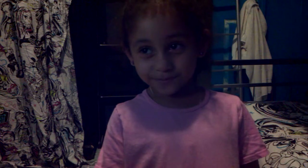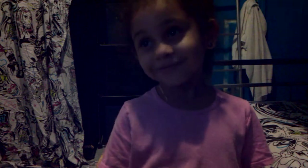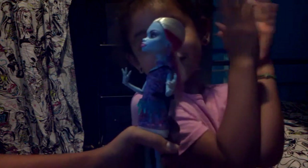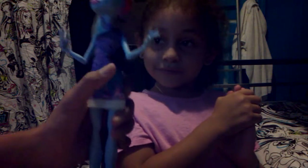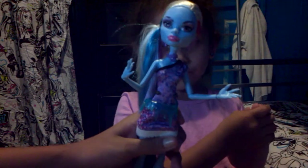I'm going to be doing — I'm the makeup artist and this is my makeup model. Now today, I always let my model pick the doll that she wants me to do for her makeup, and she chose the Abby Bominable doll. This is not a costume tutorial, it's just a makeup tutorial, so just keep her face in mind.